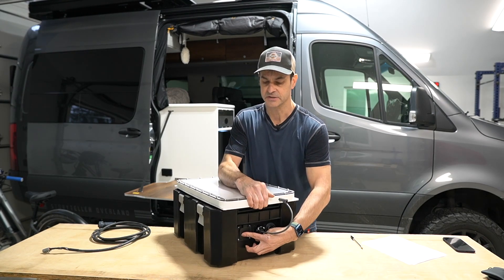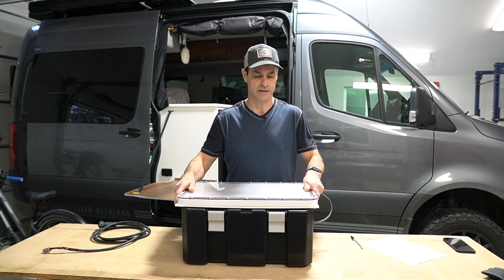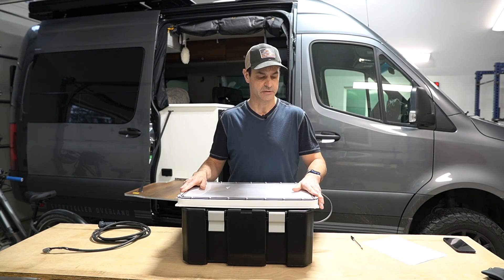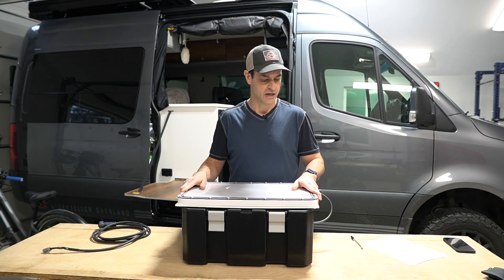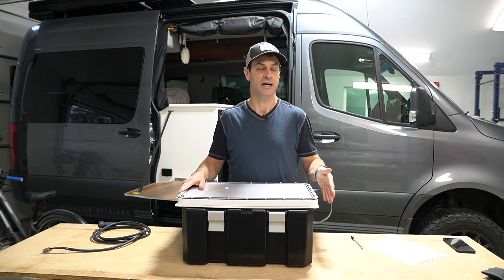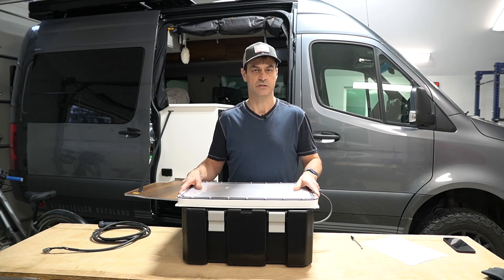In the box design I used a transfer switch. You can choose not to use that, but the transfer switch really offers protection if someone were to run DC and AC at the same time — you'll avoid any problems. If AC is run to it, it'll just run off of the AC and ignore the DC side of it.